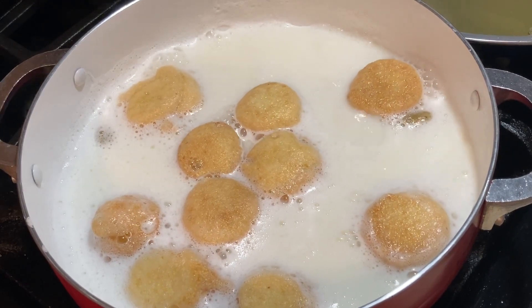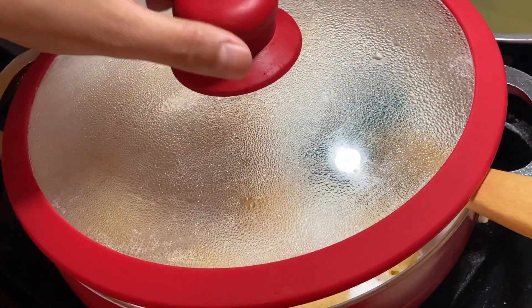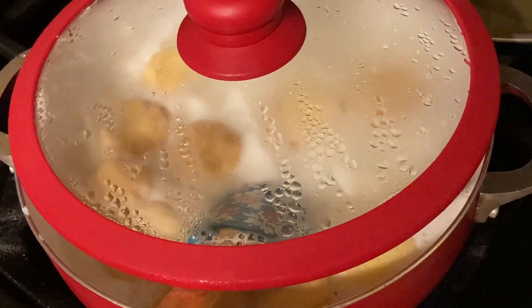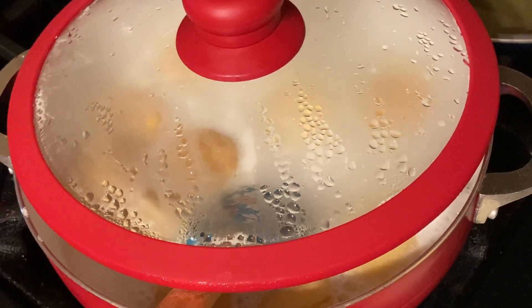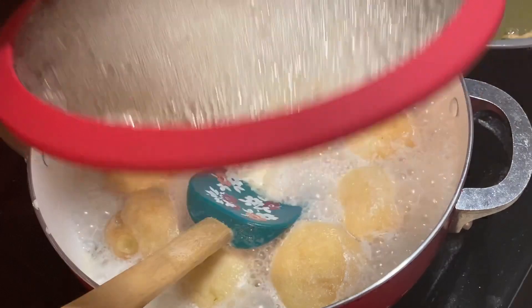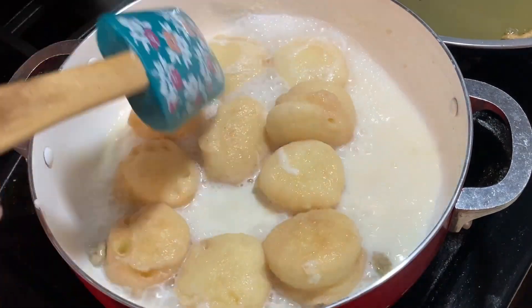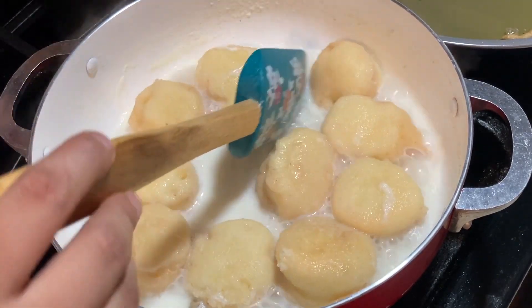I am going to wash my hands. Otherwise, it is going to be a hot mess. I am going to wash my hands.